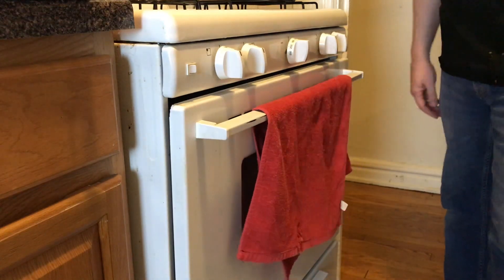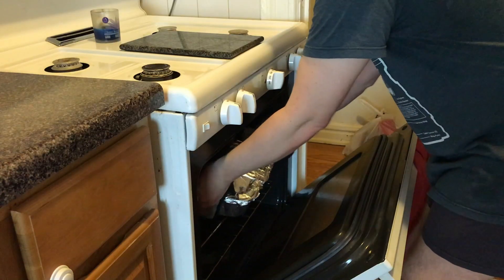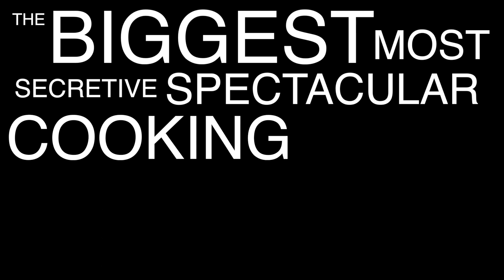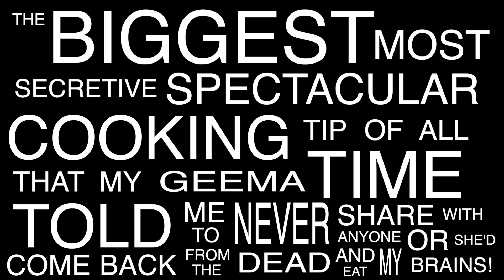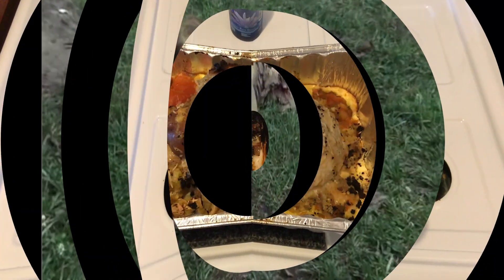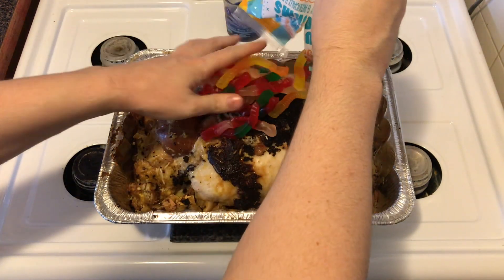Now cover up the turkey with aluminum foil and throw that bird in the oven. Turkey tends to be dry, so I prefer to cook mine medium rare. Once you achieve the desired temperature for your turkey, take it out and remove the aluminum foil. Now get ready for the biggest, most secretive, spectacular cooking tip of all time that my Geemaw told me to never share — screw you, Geemaw. To give your turkey the perfect glaze, just add gummy worms. That's right, gummy worms.